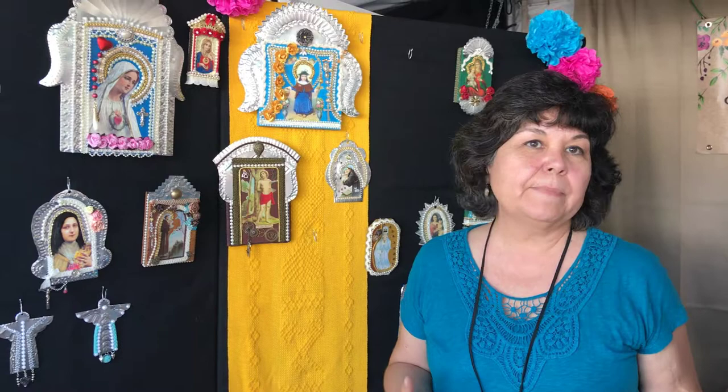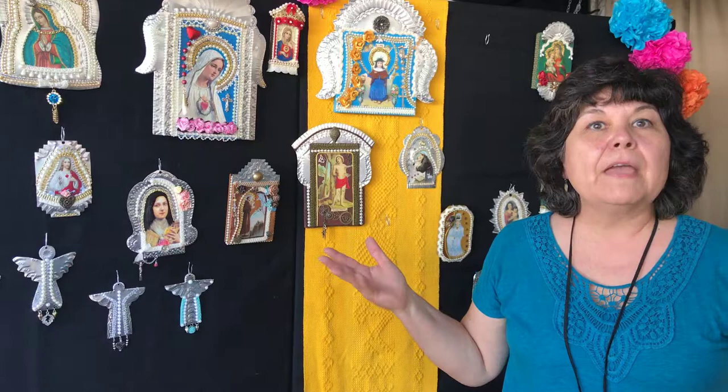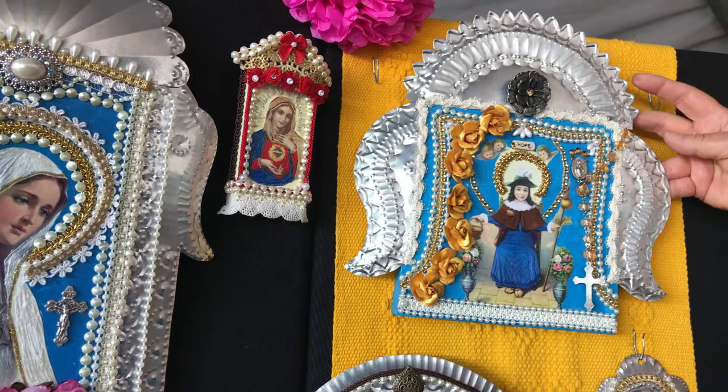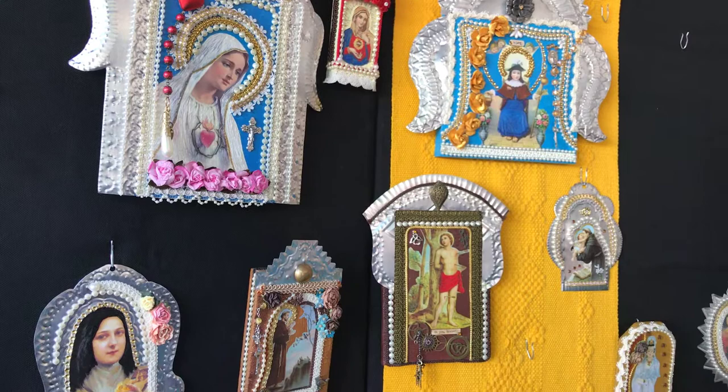Tin work started in the early 1800s — Spanish colonial tin is what it originated as. What they would do is, for the santos, the patron saints, they would get tin cans and cut them up and do frames around the santo. Most of mine aren't all tin — they're wood and tin. This is just kind of what they liked; they wanted to pay homage to their saints, and this is how they framed them. Then they started doing mirrors and it kind of evolved.